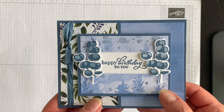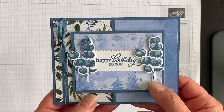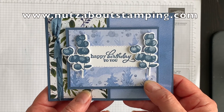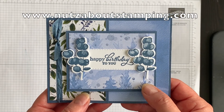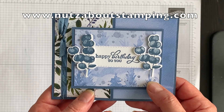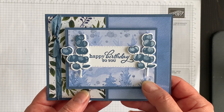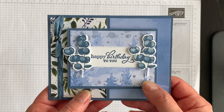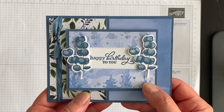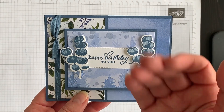If you'd like a complete listing of the supplies I used and the measurements for the cardstock layers, head on over to my blog at www.nutsaboutstamping.com. While you're on my blog, I invite you to join my free mailing list — I send two newsletters each week by email, and in each one I'll post a project idea you won't see anywhere else. I'm Teri, I am nuts about stamping. I hope you'll try this fun fold card idea someday soon. Bye for now!